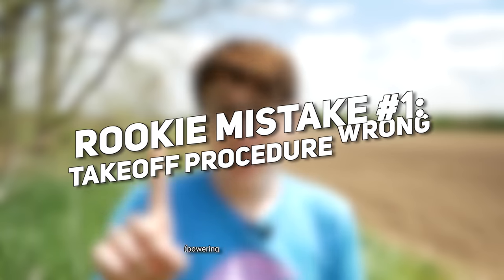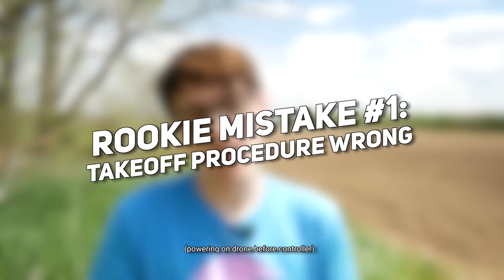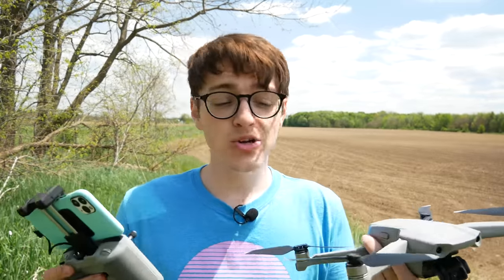So with that said, let's hop into mistake number one. Mistake number one involves something that you may not really even think about, but is important when you are powering on your drone. This involves the sequence of events for when you are powering on your drone.